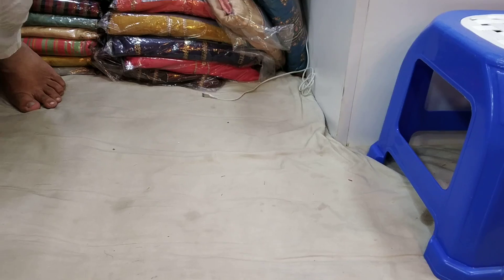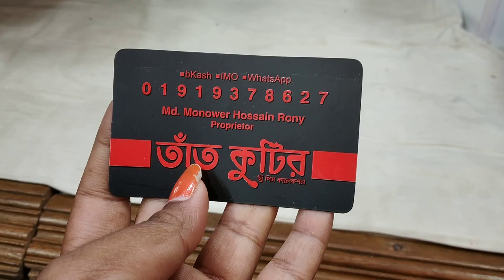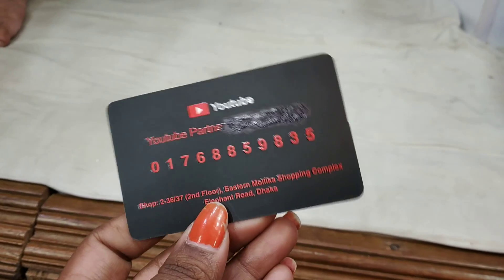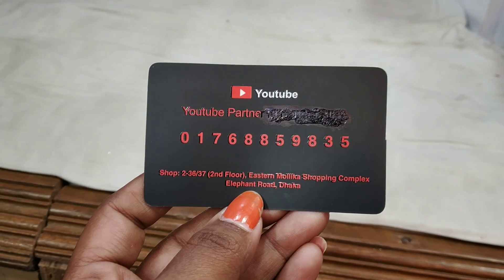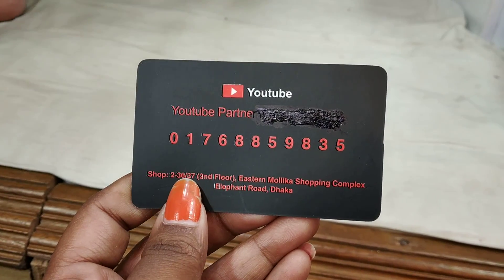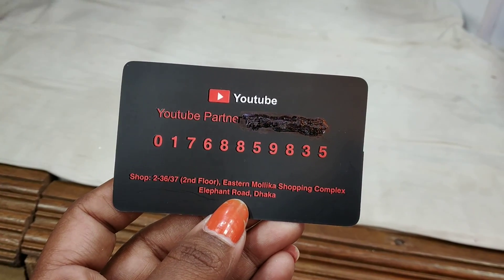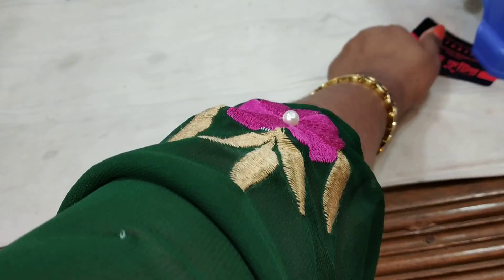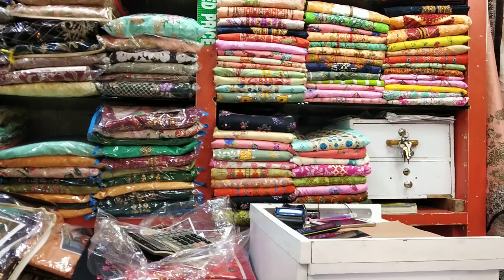The price is $358. I have an address — you can call 7319378678. Here is 01768859835. Shop number 2. Friends, keep watching my channel.